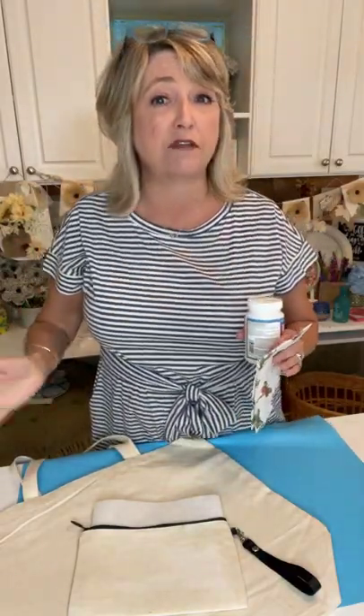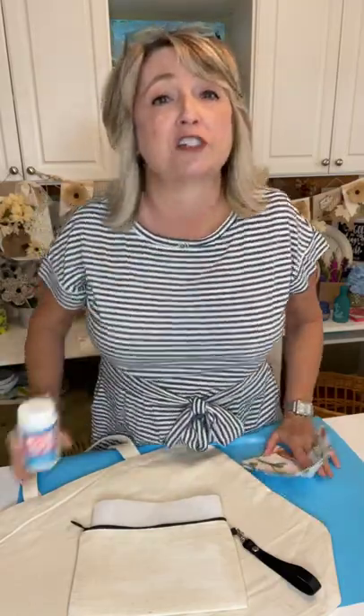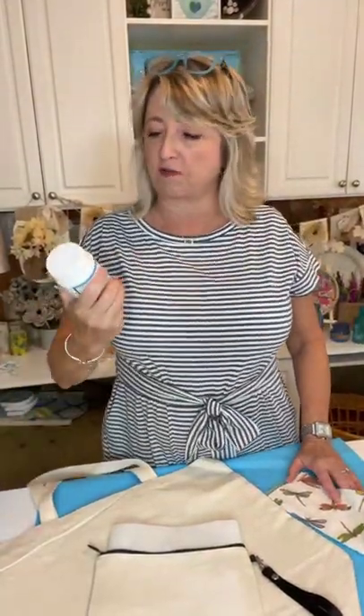So as you're hopping on, say hello, let me know where you're watching from. Feel free to sprinkle, feel free to ask questions — all that normal good stuff.